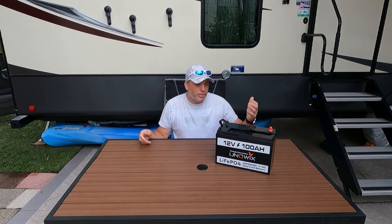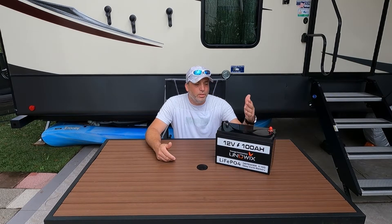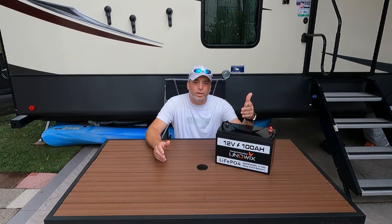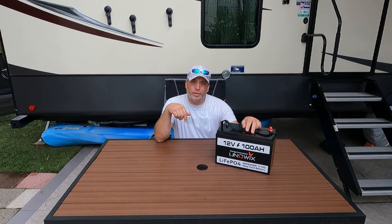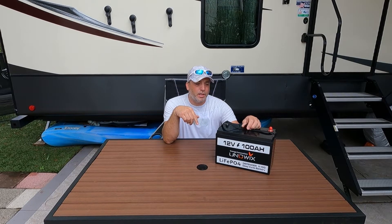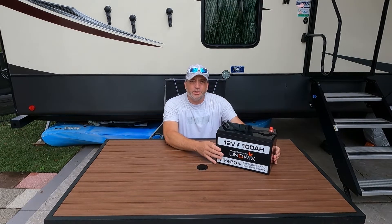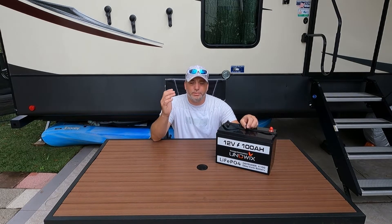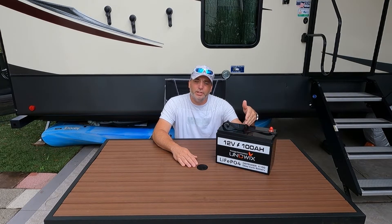The test results speak for themselves — we definitely got the stated capacity and more. We got 106.64 amp-hours at 1361.71 watt-hours, exceeding what it's rated to do. I didn't have a way to test the cold weather temperature charge protection, but maybe in a future video. I want to thank Uniwix for reaching out and sending the battery for review. I'm impressed — nice lightweight case, rated capacity confirmed, the 10-year warranty is a game changer, and the cold temperature charge protection is something you don't find in budget batteries.